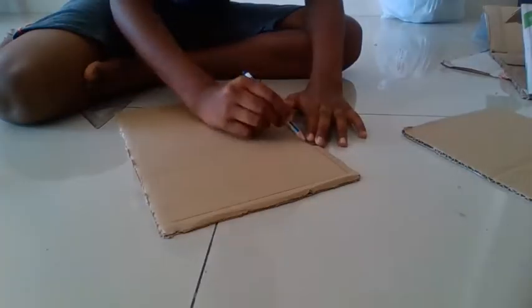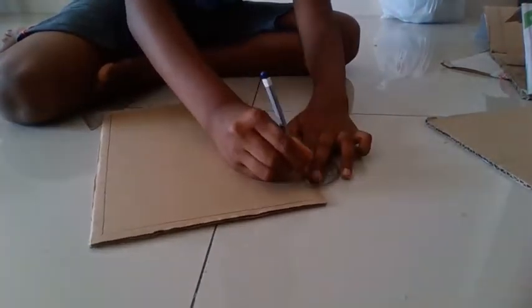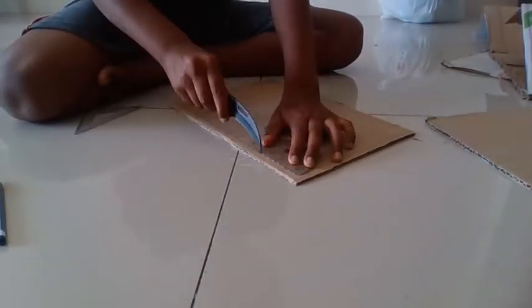Step 4. For step 4, we have to take the second cardboard piece and draw a border around the rectangular piece. After that, use a scissor or a pen knife to cut out the borders.